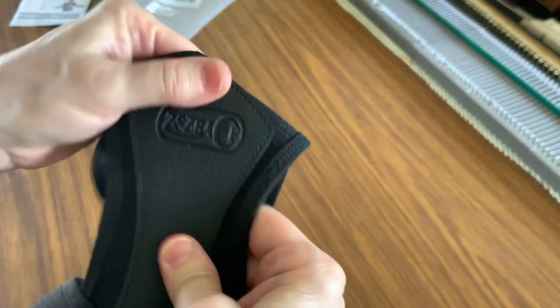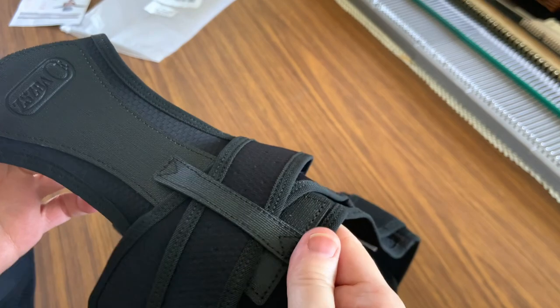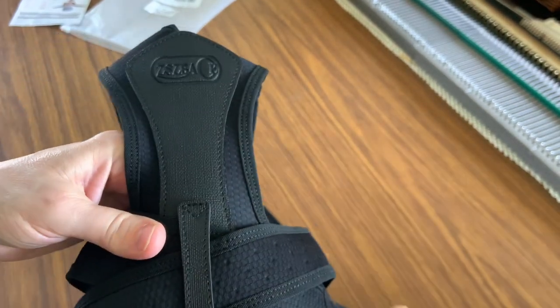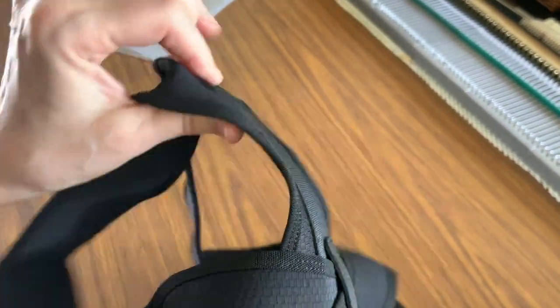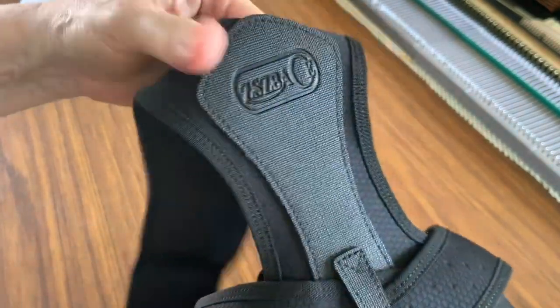This is a solid brace — it's not metal or anything, not hard. But you know when you're watching a video, or trying to do your books, or trying to answer email — what we do with our back is slouch. What this is going to do is remind you to sit up.